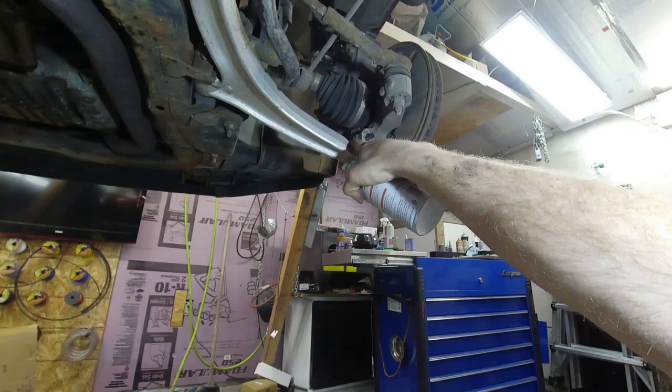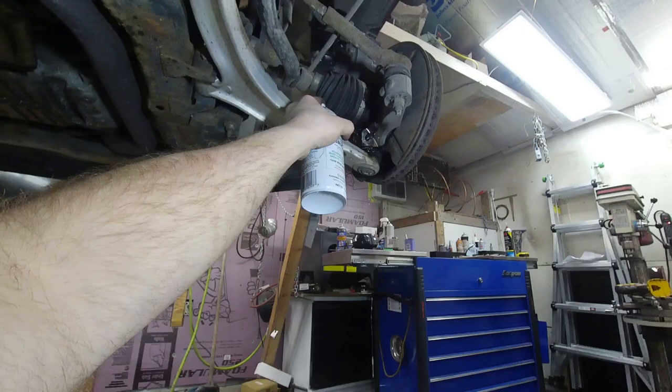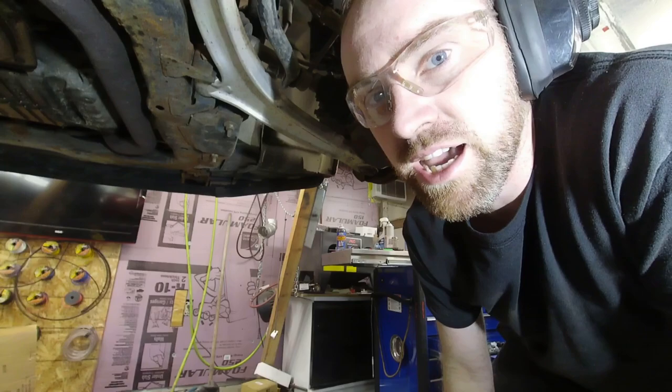I'm going to throw some Deep Creep in between the crack where the split is and then around the bolt as well. Now I'm going to take a major risk and hit it with the big impact on the other side. If I break the bolt off, I'm going to end up drilling this thing out, but I think that might be easier at this point because this thing is not releasing.